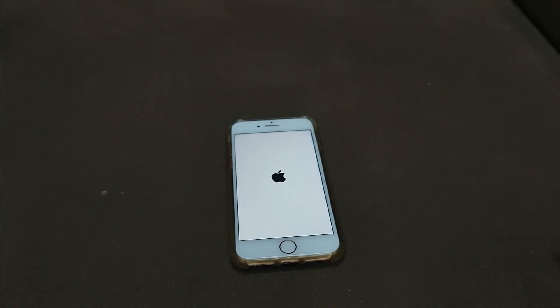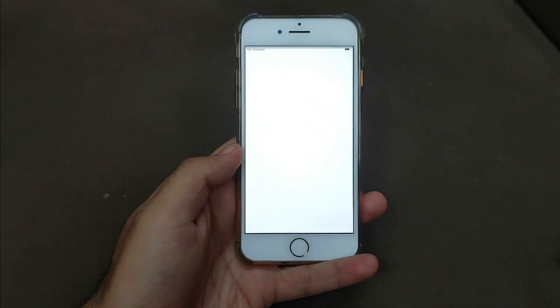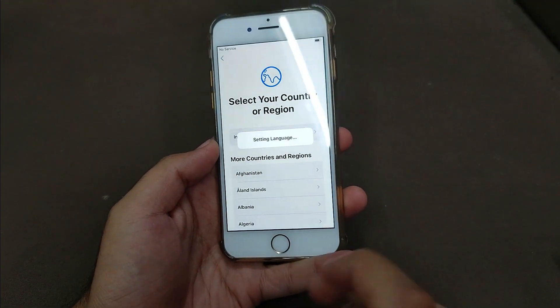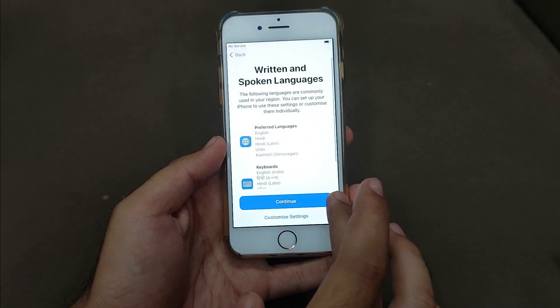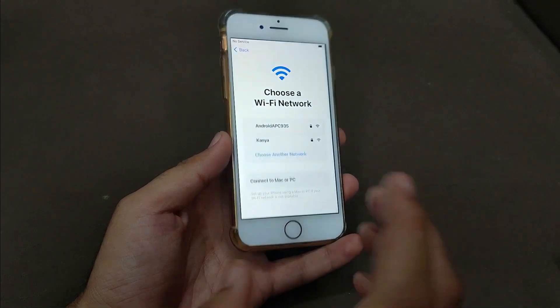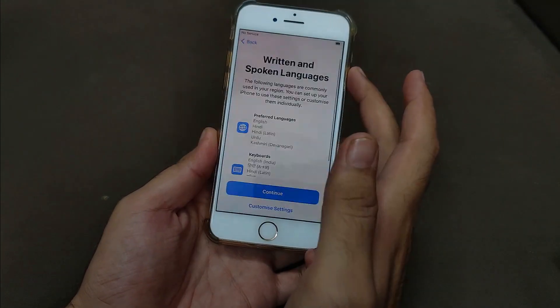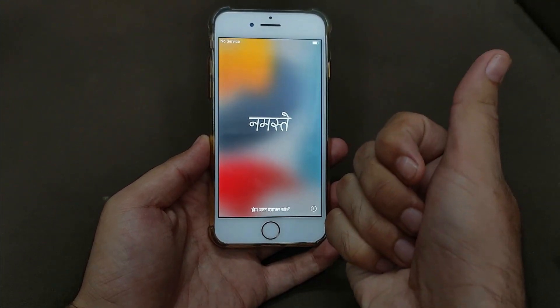Now you can see we're done — the device is completely erased and reset. You can set up your device again. This works for the open menu as well as for passcode-locked and disabled devices. It works on iOS 15, iOS 16, and lower iOS versions as well. I'll see you in the next video — till then, goodbye, take care, and peace out.